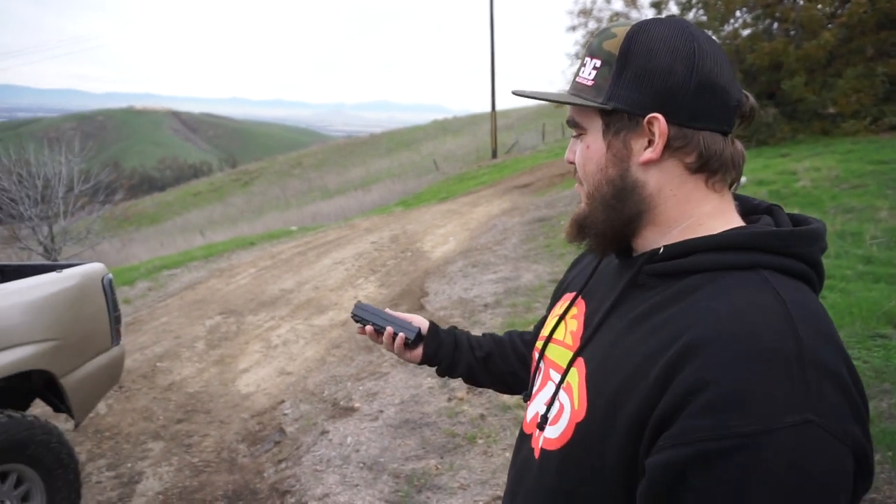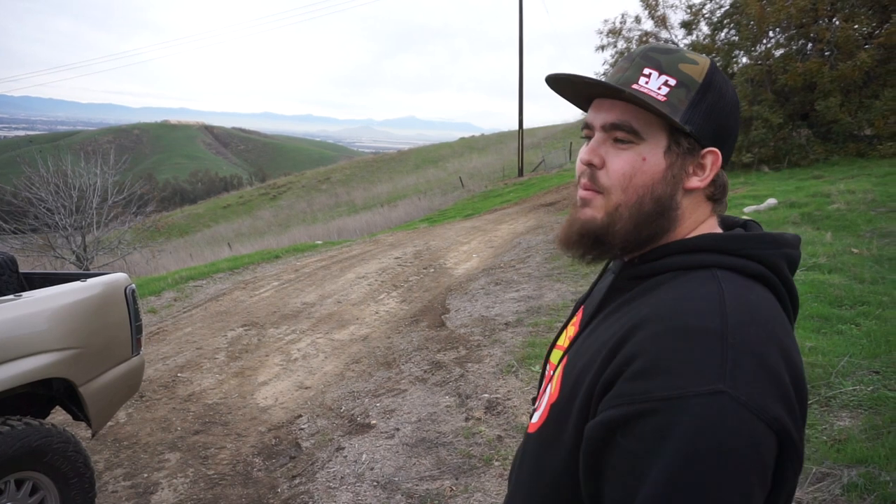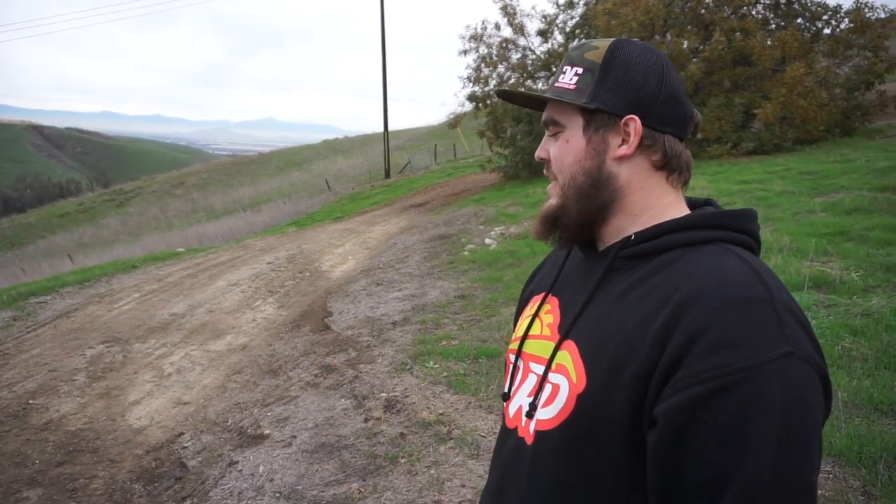I don't know exactly what brand gears I'm running — I just asked Gary how much it would cost and really liked the price, so I went with them. But it's 4.88 gears with a Detroit TrueTrac auto locker — so it's like an aggressive posi-trac. It's a self-engaging unit — there's no switch or air compressed locker in it.